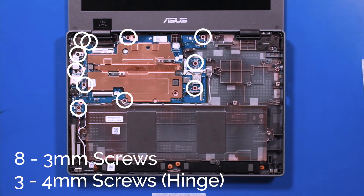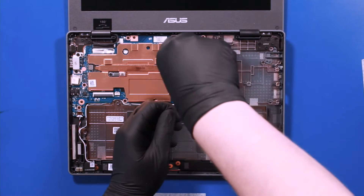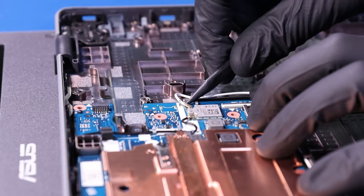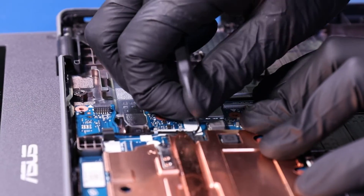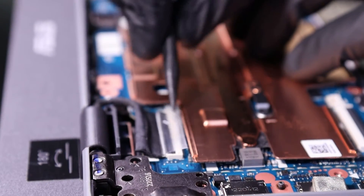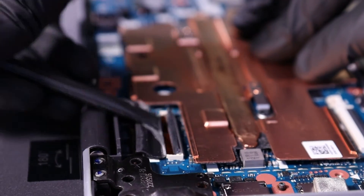Remove eight 3mm screws from the motherboard and three 4mm screws from the hinge. Pry up to pop the antenna cables free from the Wi-Fi. Flip open the locking clip and unplug the LCD cable from the motherboard.